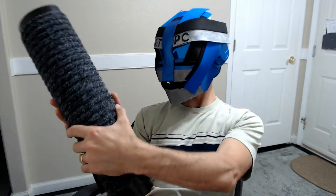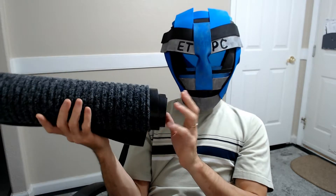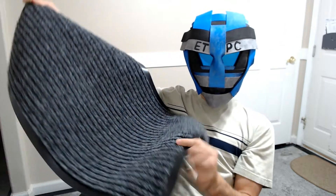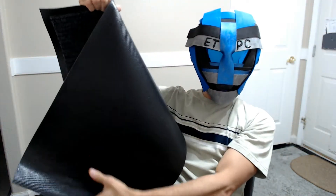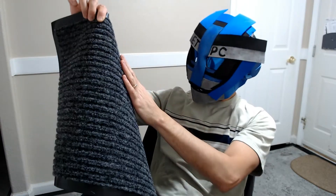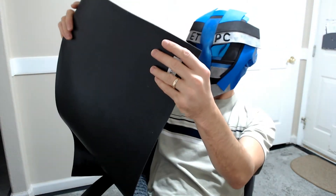Hey guys, welcome to another demonstration product review video. I got a couple of these mats from Sierra Concepts — this is a two-pack, they're 30 by 17, they've got rubber backing and a polyester rib weave top.